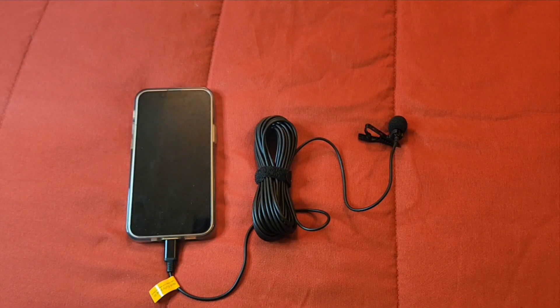I plugged the lavalier wired microphone into my iPhone 13 mini and this is what it looks like. I love this lavalier microphone because I can put it inside the bag it came with and fit it in my pocket when I'm not using it, or toss it in my bag. I love that I can use this microphone for both indoors and outdoors, definitely giving great quality.